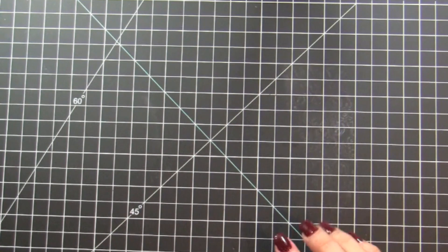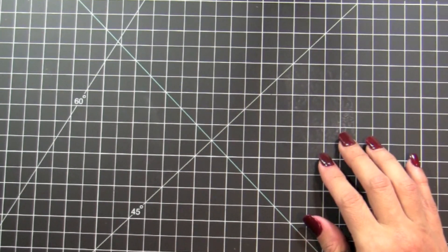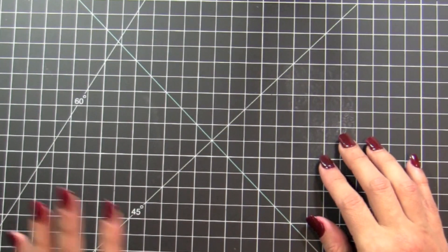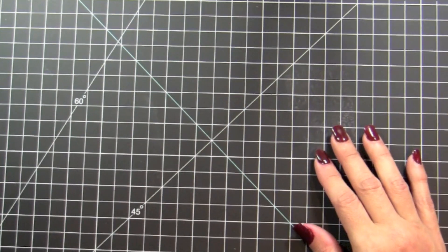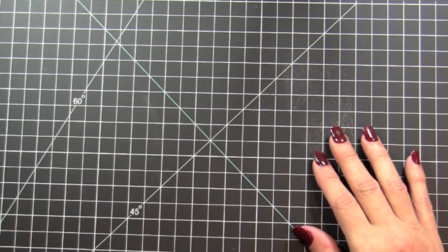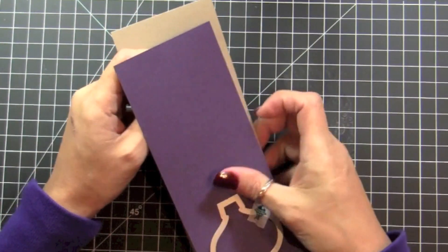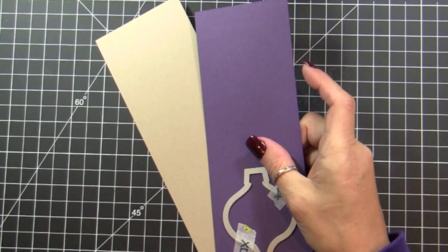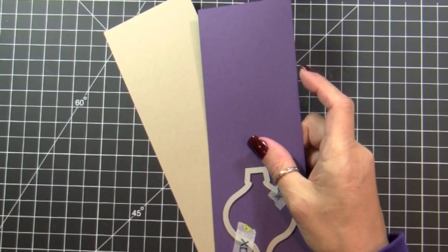Hello and welcome to day 21 of the 20 days of Christmas with Rubber Ink. Today we're going to make a very different colored Christmas card. I find that this color combination is super elegant — I have Elegant Eggplant and Crumb Cake, as well as a piece of Real Red that are going to go together.